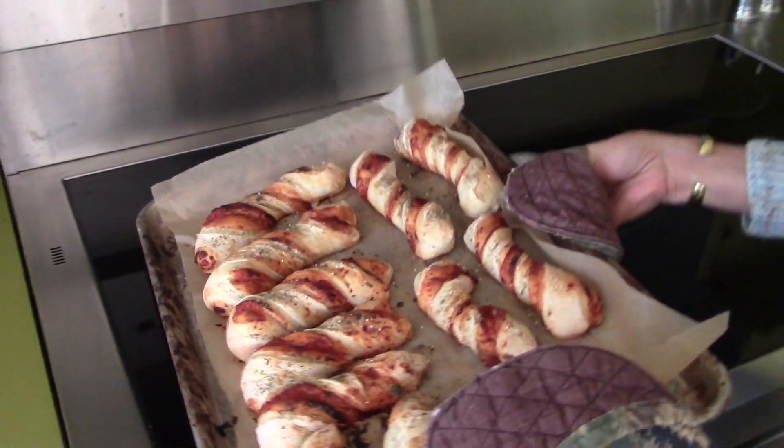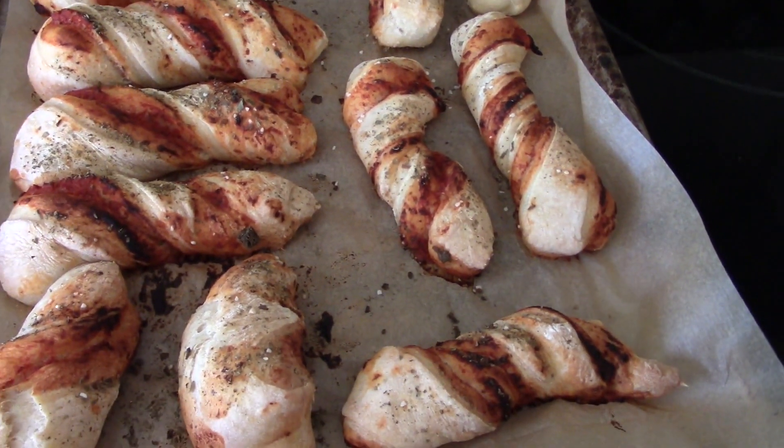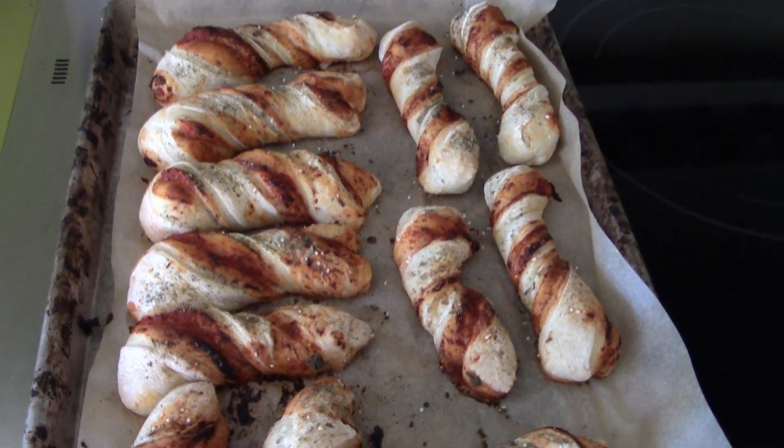It's been 30 minutes and I'm going to take the bread twisties out. Here they are — little bundles of joy! I'm going to let them cool and then show you what we're going to eat them with tonight.